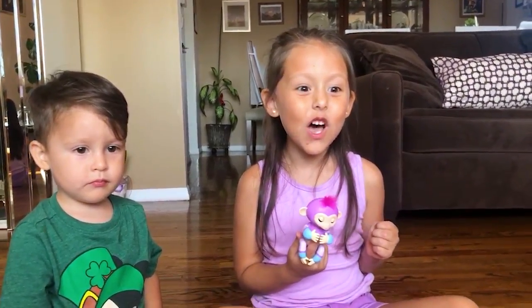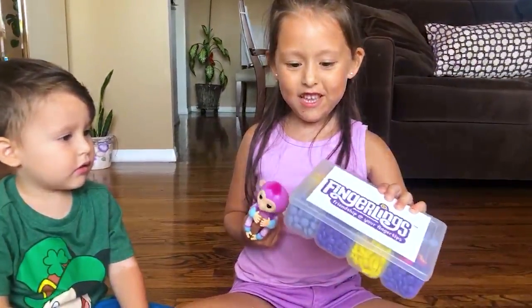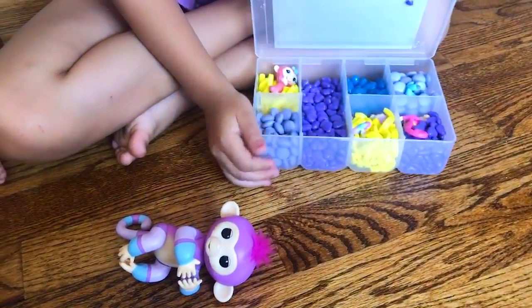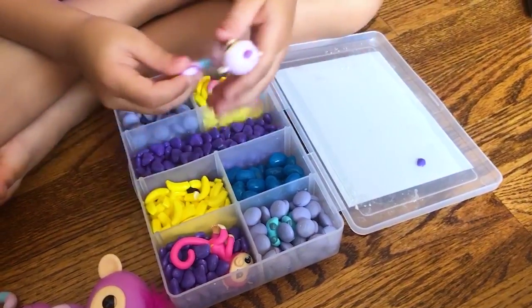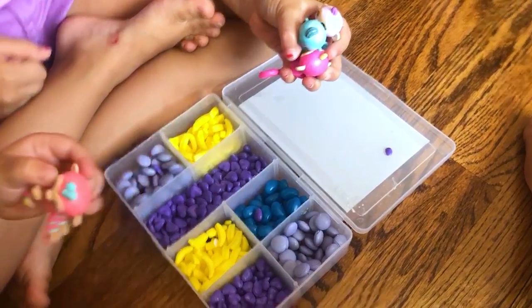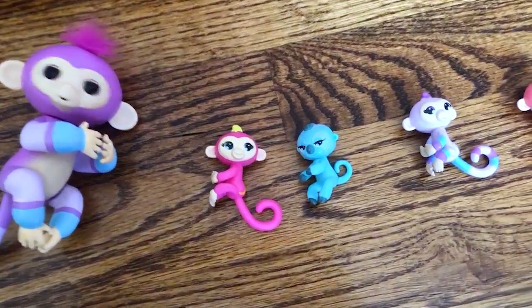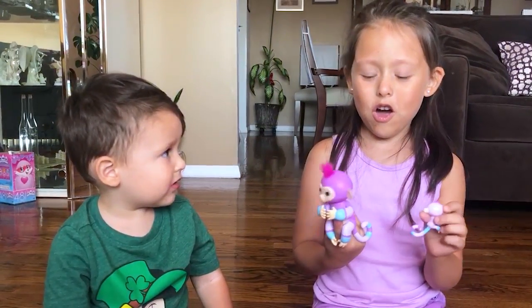Oh my goodness, I'm going to have it! Open it up. Find the matching BFFs inside. Whoa! Oh, I found one. And another one. And another one. And Gunna found one. Look how cute, guys! Now let's put this mini BFF on her tail.